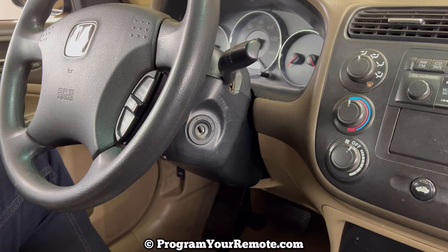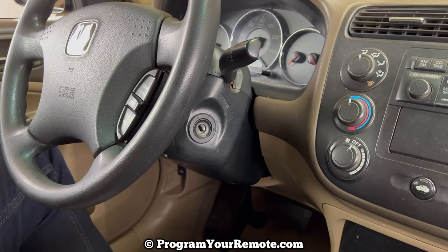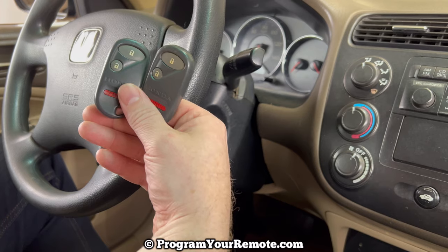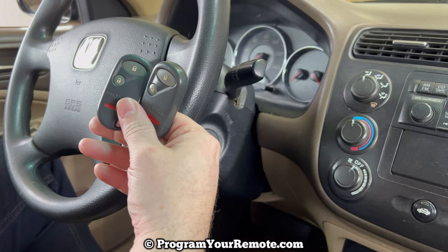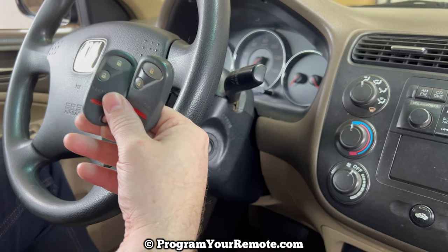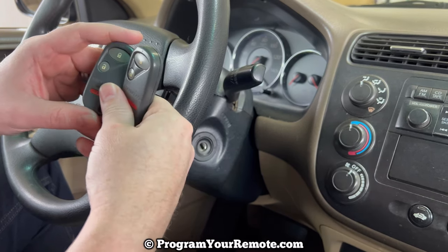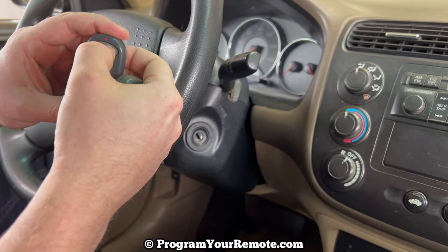In order to do this, we're going to need an ignition key, and we're going to need all the remotes that you want to work for the vehicle. That includes any that already work, as they'll need to be reprogrammed in during this procedure. You can have up to three remotes programmed at one time. I'm going to be doing this demonstration with two remotes. As you can see, neither of these are programmed yet.